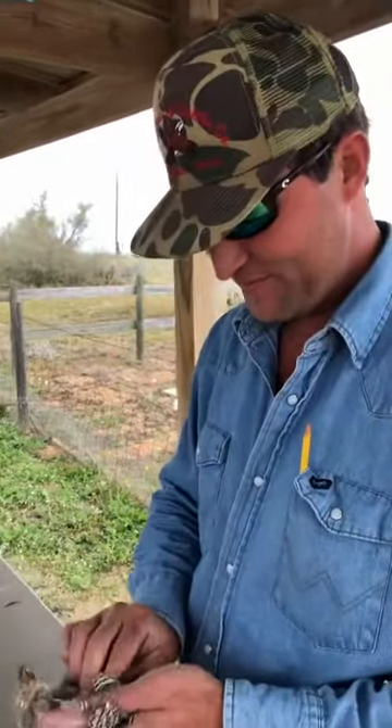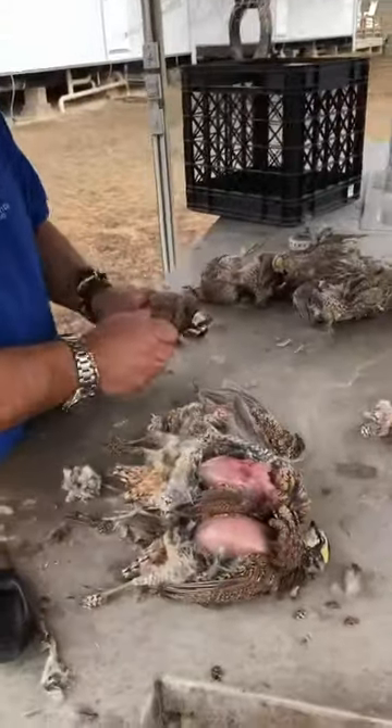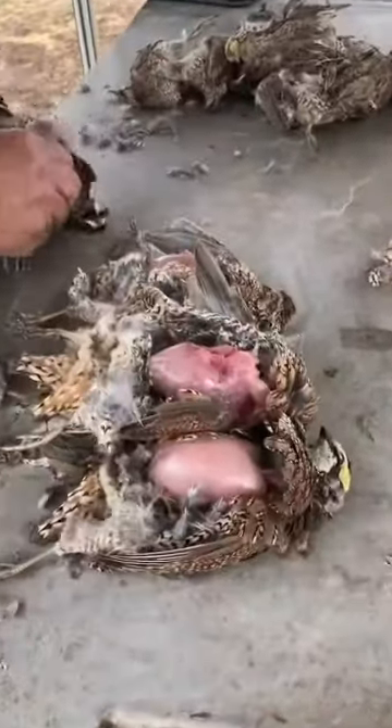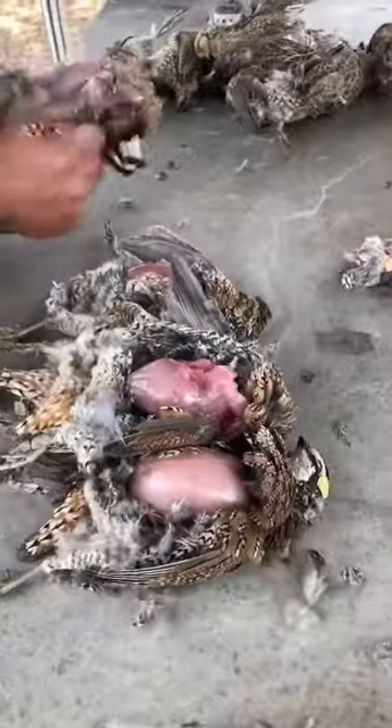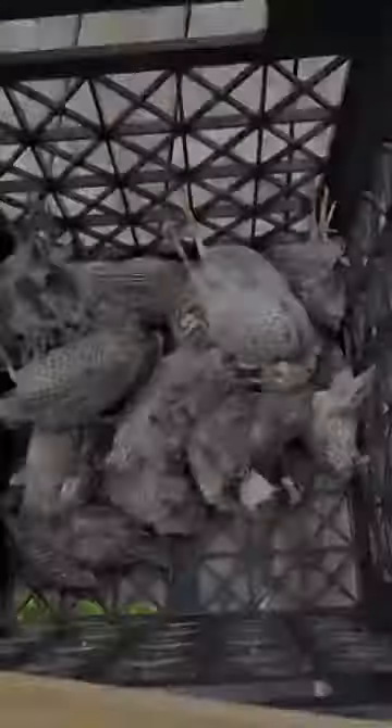Don't worry — we'll rinse them off first, guys. We'll rinse them off. That's okay. So there you got it.